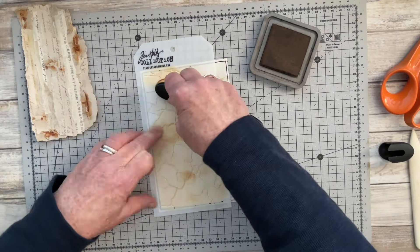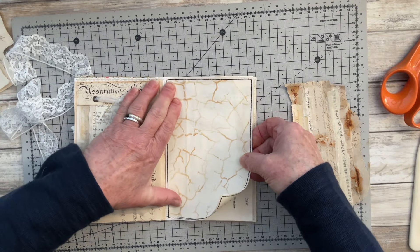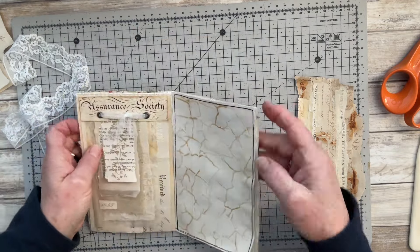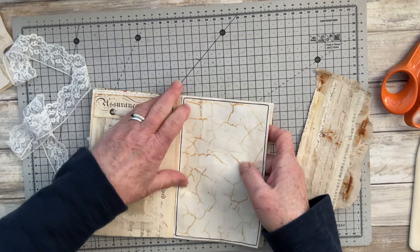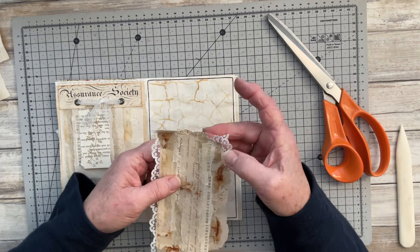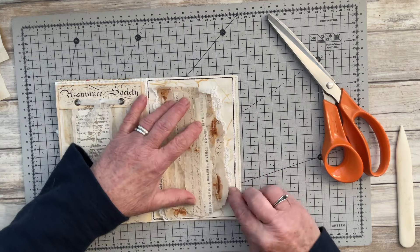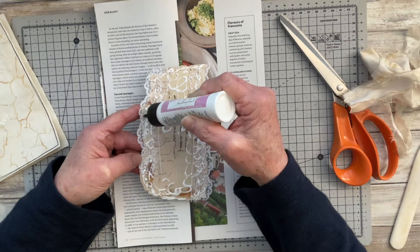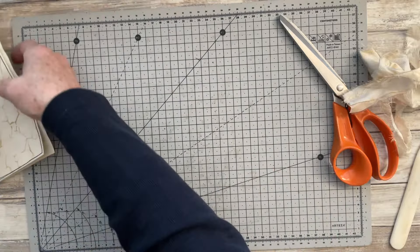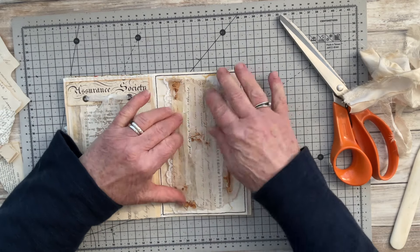All the information about the products I use will be in the description box below the video if you're interested. I've put some glue on the back of the page and I'm gluing it in place. I've lifted out some lace and glued a portion down the left-hand side, underneath my little layered piece, then added another piece of lace to the right-hand side just to add a little bit of delicacy.